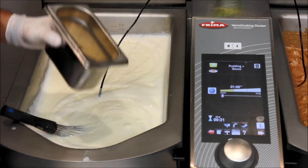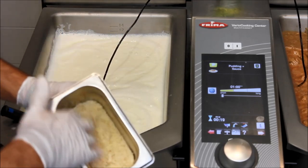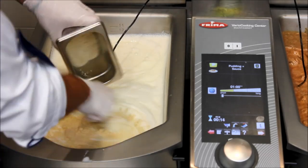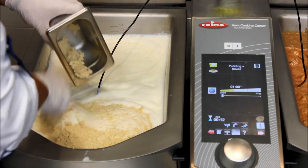One thing — even if it's not typically for this recipe — adding some blanched white almonds gives an extra nice flavor to it, so we will mix these in as well.